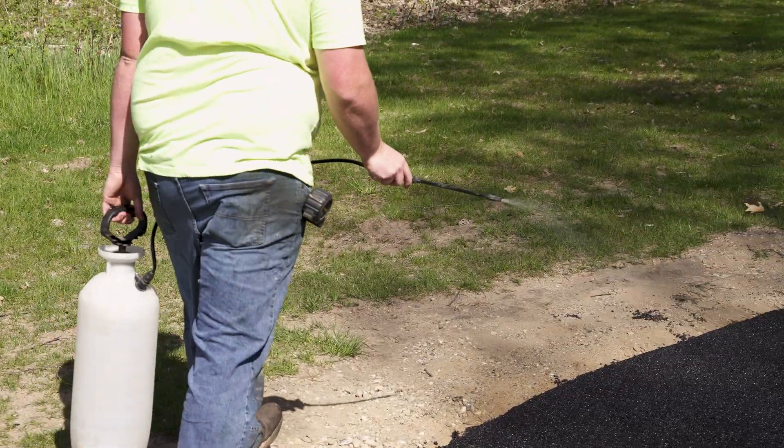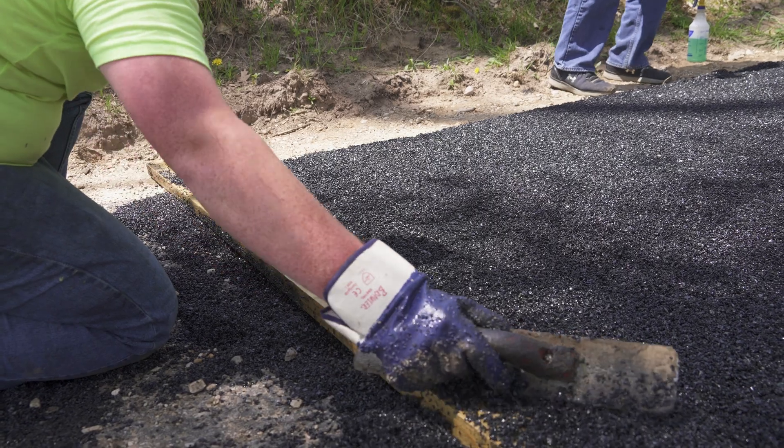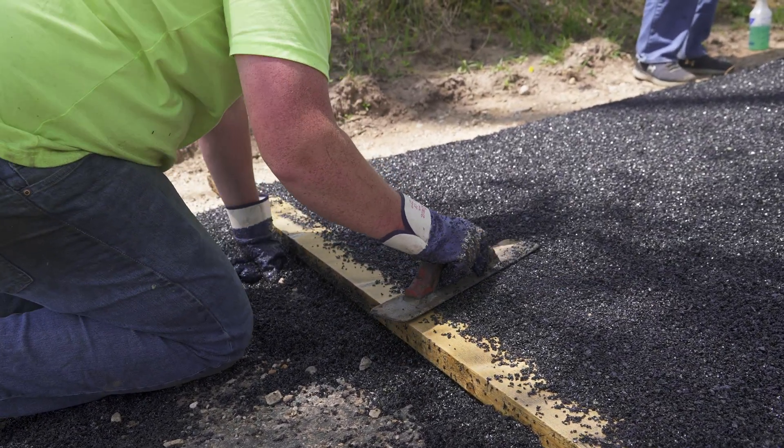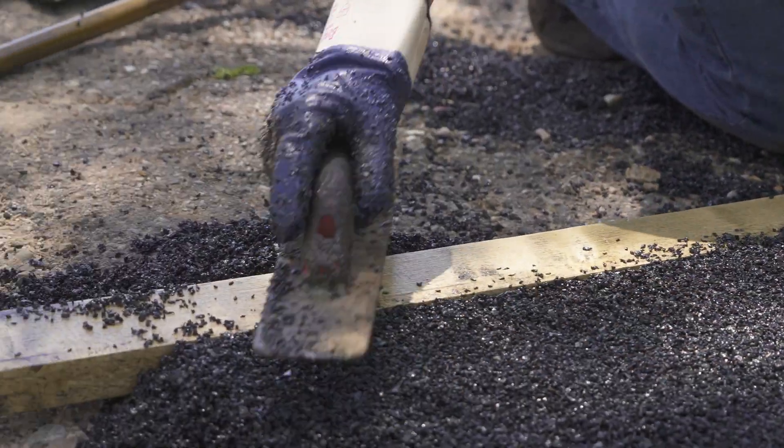If the project requires a multi-day pour, we recommend using a screed board as an endpoint to the day. Pour the material up to your screed board to create a 90-degree angle where you begin pouring the next day. When you finish for the day it is essential to mark off your area using proper barricades or caution tape.